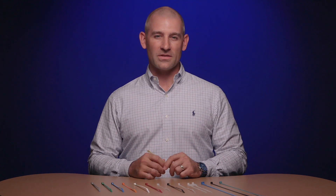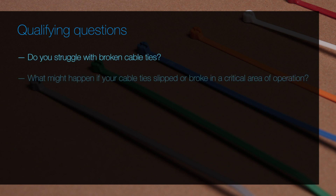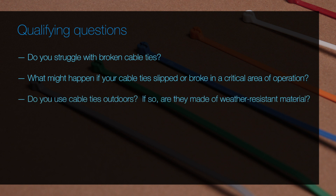And when you're with a customer, be sure to ask a few of the following questions to better understand your customer's needs. Do you struggle with broken cable ties? What might happen if your cable ties slipped or broke in a critical area of your operation? Do you use cable ties outdoors, and if so, are they made of a weather-resistant material?